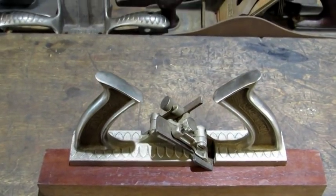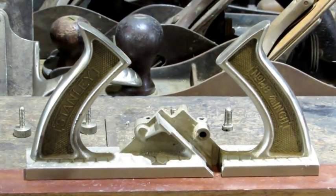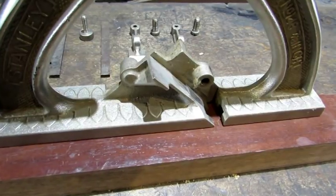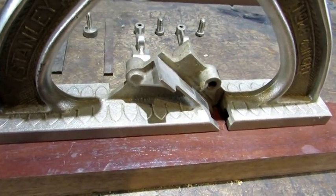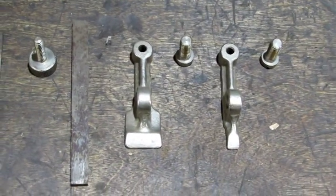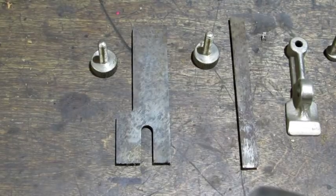It's time to break her down. With the old girl broken down, it's easy to see how this old plane works. The frog is cast into the main part of the body and machined for the iron to rest on top of it. The irons are held in place by two lever caps that use screws through the top of them to tighten down on the iron. And then all you've got left is the irons and the screws that lock the lever caps in place.